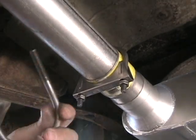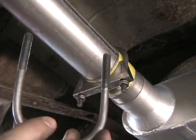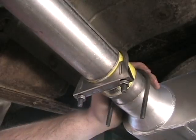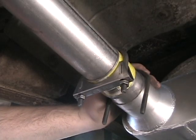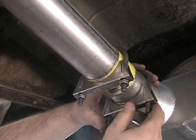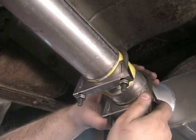Basically, to install an exhaust clamp — it looks like this, this is a two and a half inch clamp. Slide it on over like that, and there's a base piece here that goes on. Basically it forms a nice sandwich and squishes everything together.